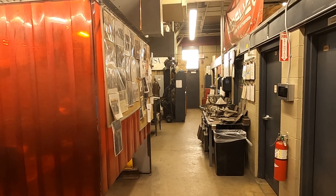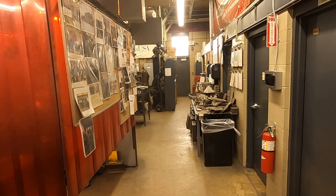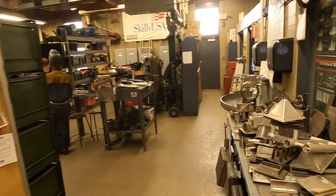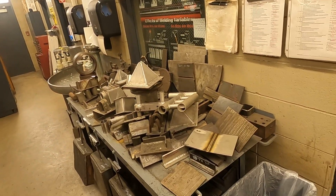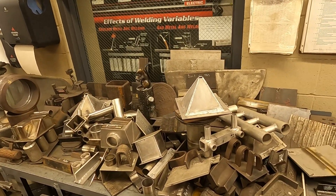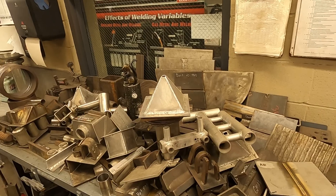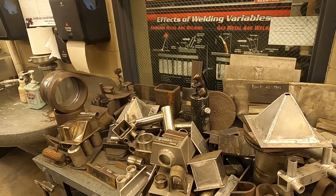How's it going everyone. I'm going to give you a tour of the Alexandria Technical College welding program. Right here we have different weldments from past students, different things that they've done throughout the school year at competitions — anything from aluminum TIG welding to stick welding on pipe.